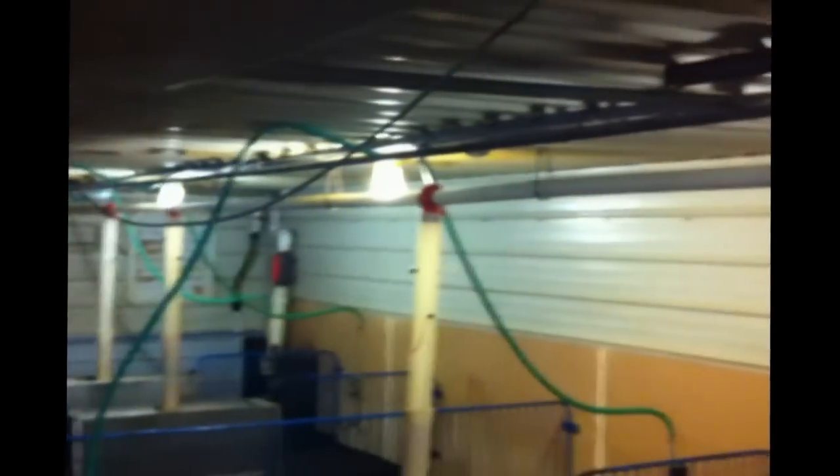The lift arm activates and helps bring the corona pipe as close to the ceiling as possible. So now the pipe is out of the way, so people can unload pigs, vaccinate pigs, or whatever, without fear of running into the corona line.